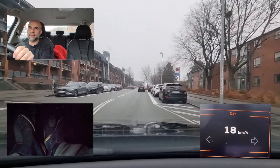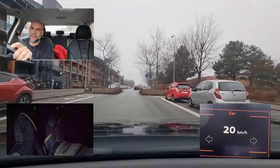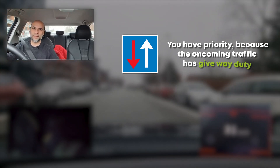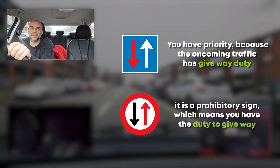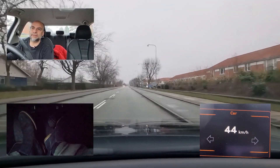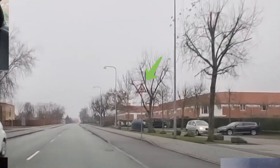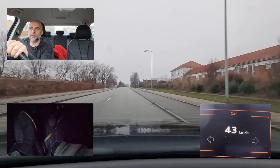Look at the sign ahead with the arrows. Ignore the colors — what matters is the shape. If it's rectangular, it's an information sign meaning you have priority and should proceed. If it's round, it's a prohibitory sign meaning you need to give way to oncoming traffic. No pedestrians, let's proceed. I'll be driving slightly less than 50 because of the school sign ahead. When there are school signs it doesn't mean you must go to an exact speed, but check whether there are children on the road.